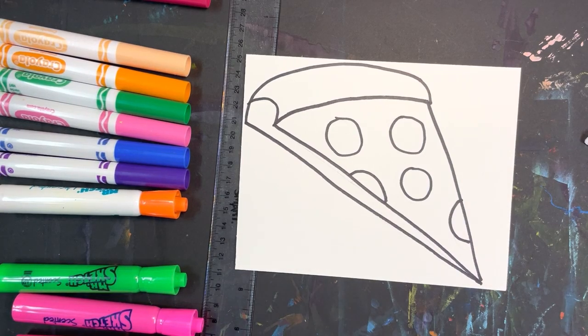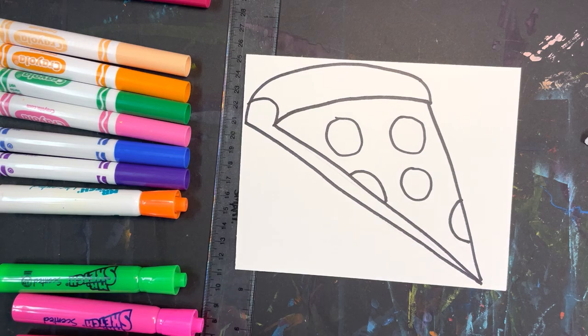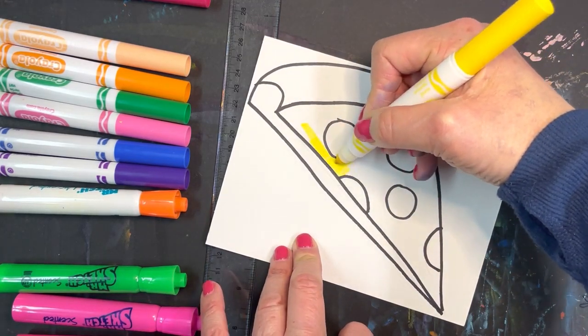All right, boys and girls, if you decided to do pizza, I would definitely do marker on the cheese and the pepperoni. For the cheese, you can either do yellow or orange — it's up to you. If you do the cheese yellow, I'm going to suggest that you color in the yellow first.